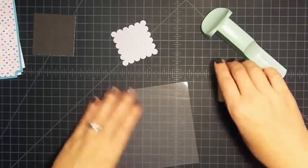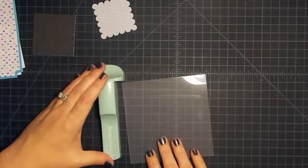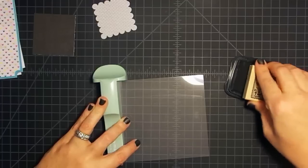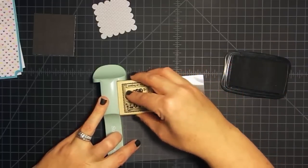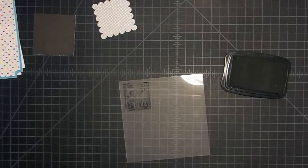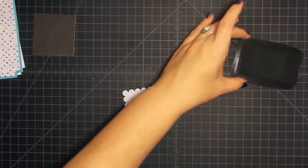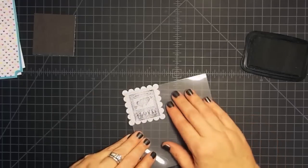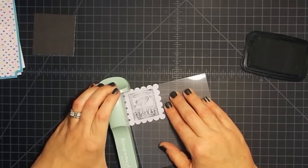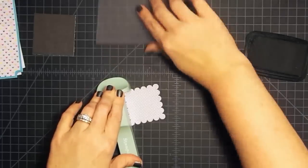With your stamp positioner, you get this little piece that's matte on one side and shiny on the other — you want the shiny side up. Put that piece of plastic in the corner of your Stampin' Majig or positioner, ink up your stamp, and push the stamp into the corner of the Stampin' Majig to stamp onto your acrylic. It doesn't have to be perfect — this is just a placeholder. Then bring your paper over and place it where you want it inside that little scallop, then bring your stamp positioner back and line it up to the corner.